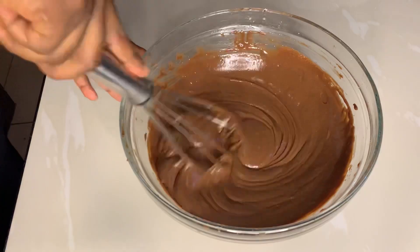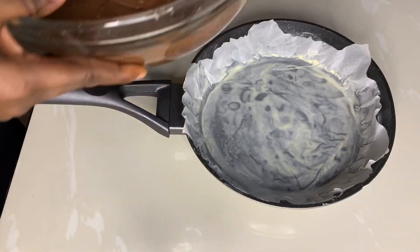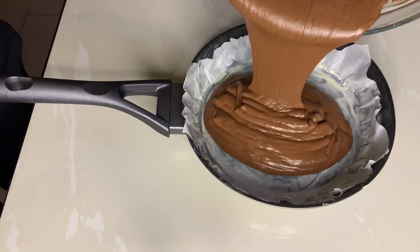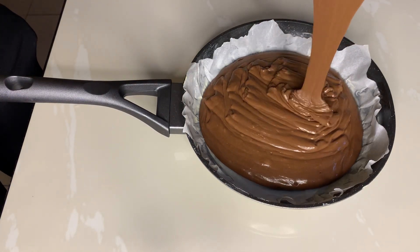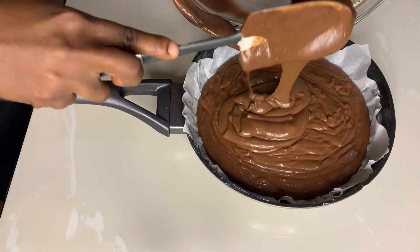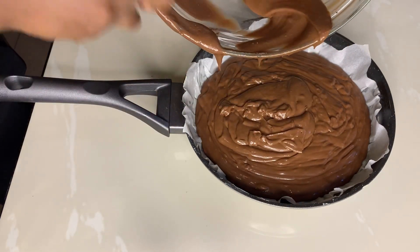Now I'm just going to throw in this batter into a frying pan — my favorite frying pan which I have been using very often — and I'm going to bake this for about 10 to 15 minutes.